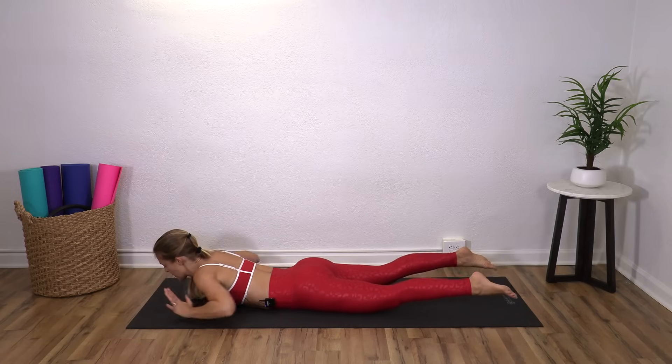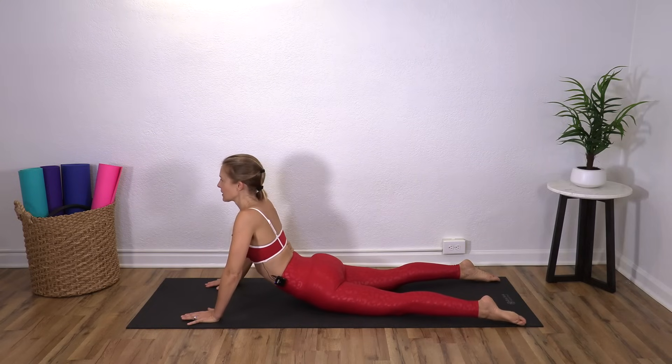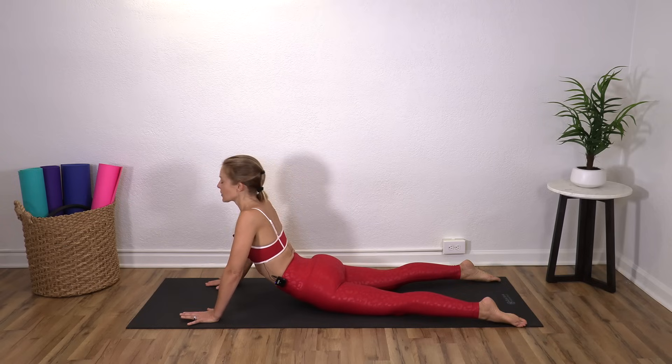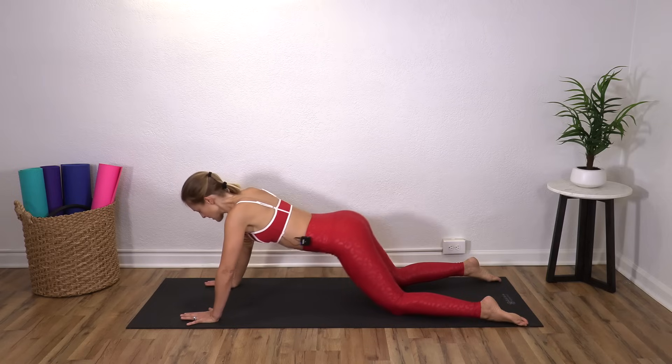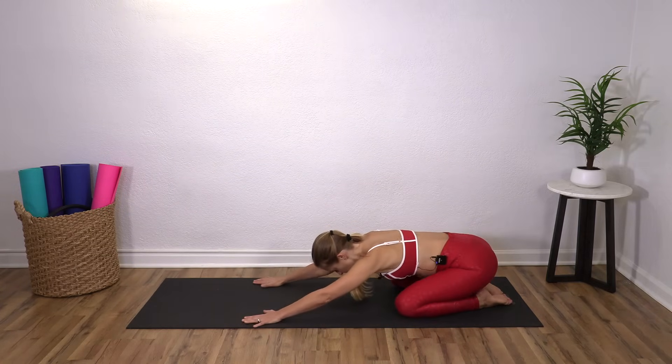Bring hands under your shoulders, legs down, and press yourself up. Open up that front body. One more deep breath. Carefully and slowly bend your knees to press yourself back for a child's pose.